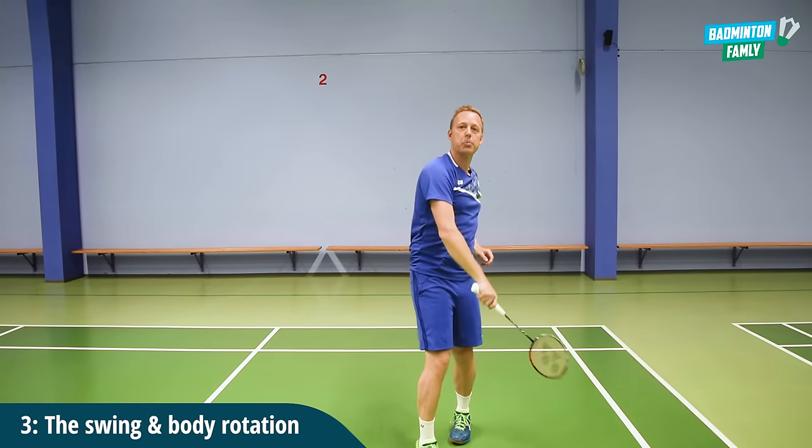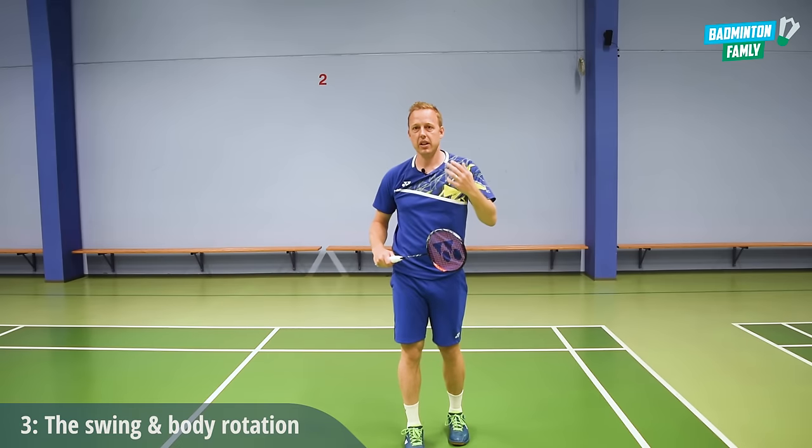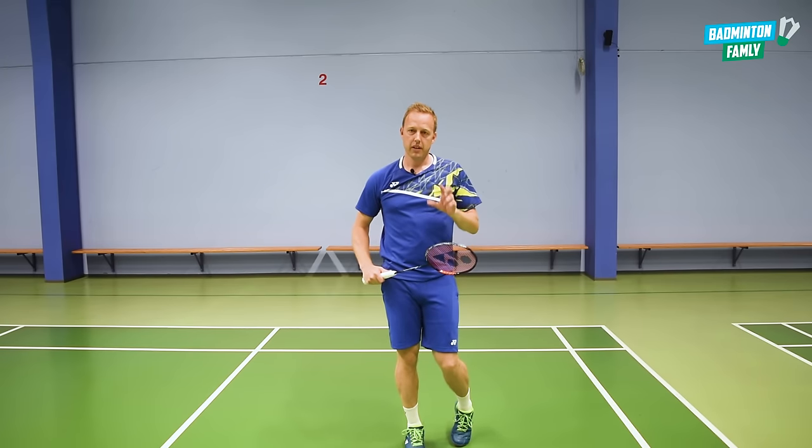So the hip, elbow, forearm rotation, the wrist, and the follow through. That is tip number three.